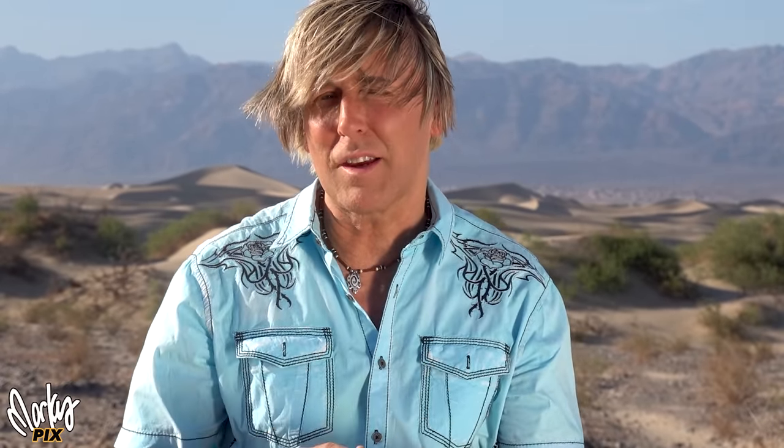This is the lens that I think is great for this situation. When you're walking around a beautiful national park like this, it's small and lightweight, so you don't get worn out trying to carry it. It's a zoom — a 28 to 60.